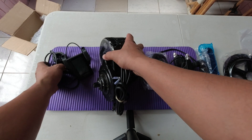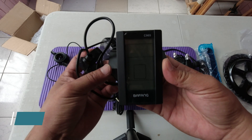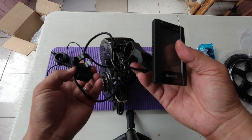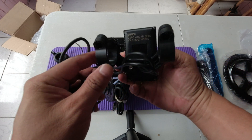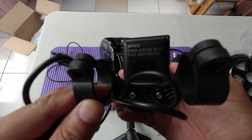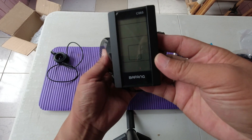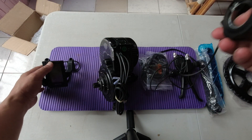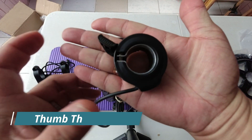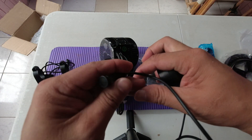These are the things inside the box. We have here the C965 LCD display module. It's a Bifang C9580248 LCD display. Also here is the thumb throttle with a connecting cable.